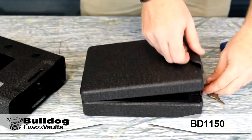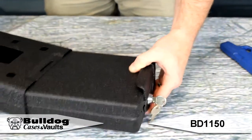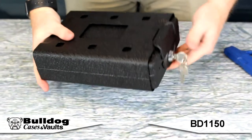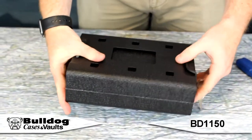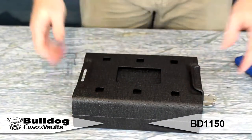The mounting bracket can be mounted anywhere with the included hardware. It also can be secured without the bracket by using the included 3-foot security cable. When the box is locked, it cannot be removed from the mounting bracket. Includes heavy duty steel construction and a soft, durable, scratch-resistant interior.